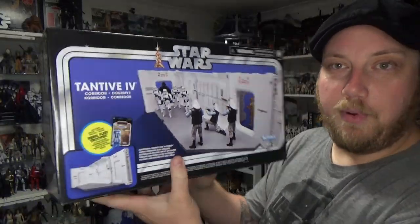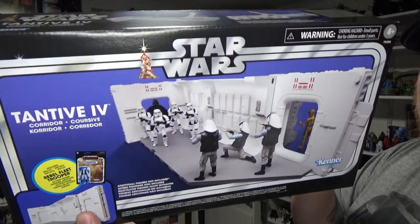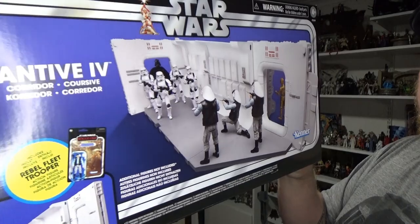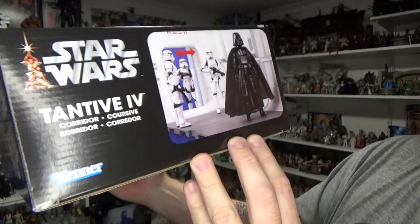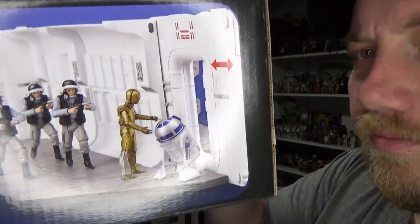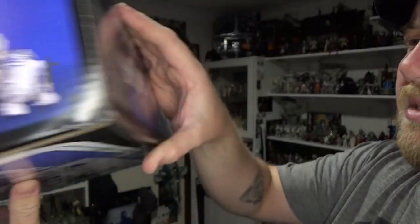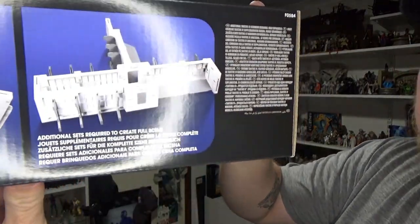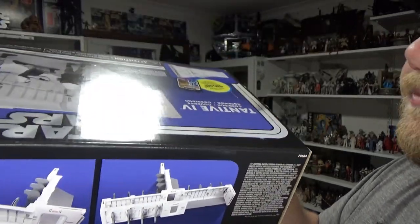I thought I'd share the box before we get close up to the playset itself. It's pretty cool — some cool features on the side, new Rogue One Vader there in shot, the droid scuttling across, and a view of the back of the diorama.